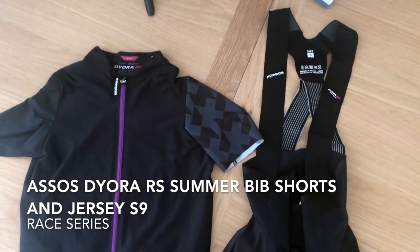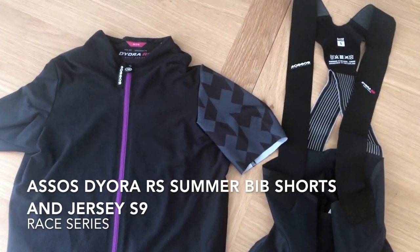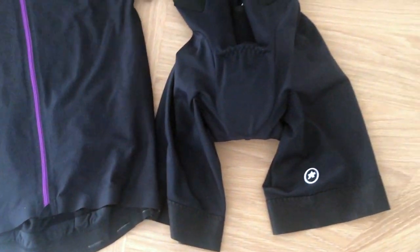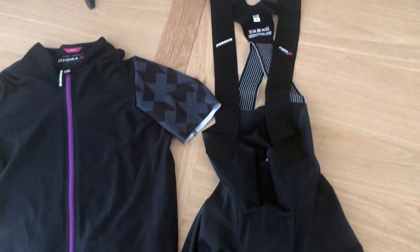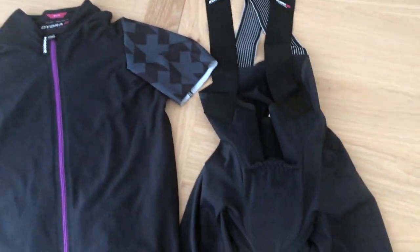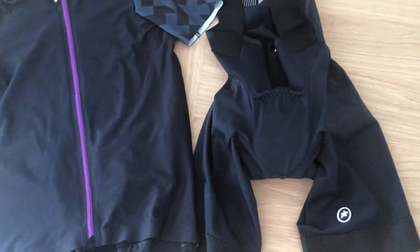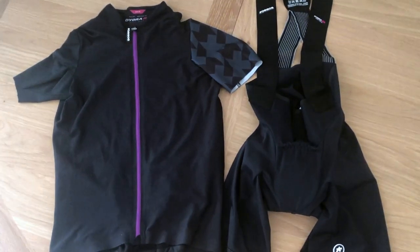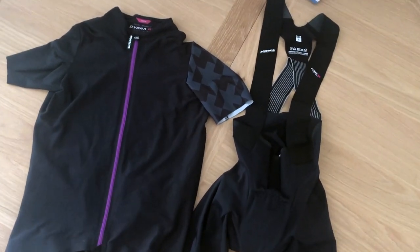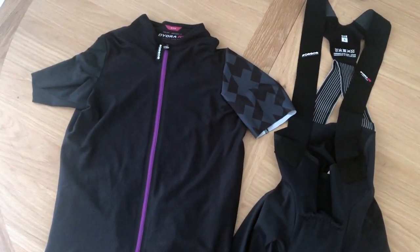In my next Vox Women Review, I am testing the Assos Diora RS summer bib shorts and jersey. This is their ultimate race series for serious and competitive cyclists. The bib shorts are meant to be the fastest and most comfortable yet. It's a women's specific fit for both — lightweight fabrics cut to move like a second skin. Expecting a very fast bike ride today.